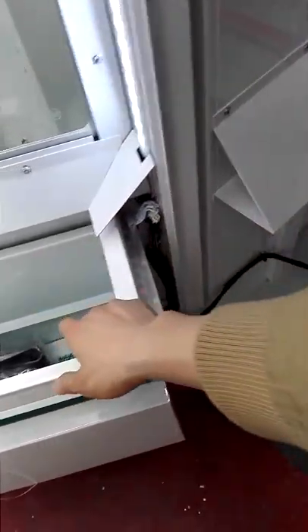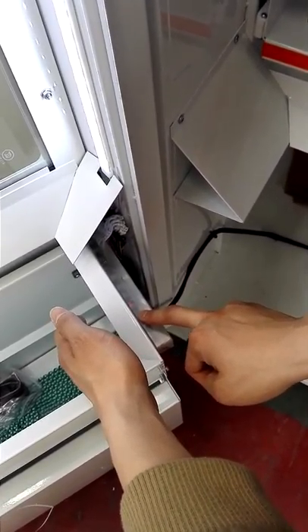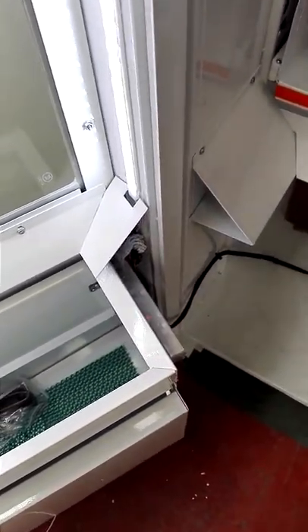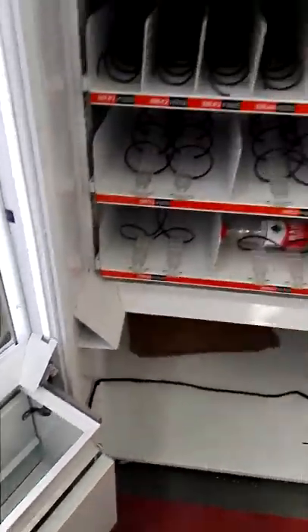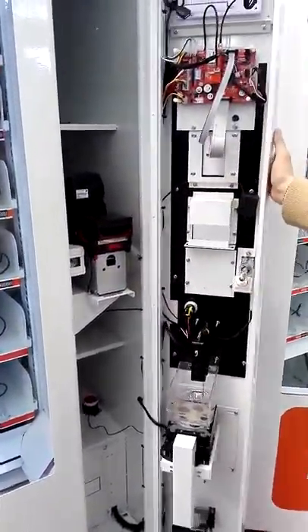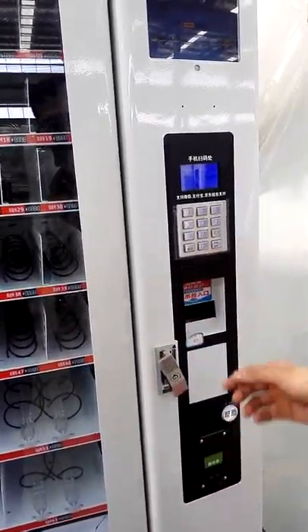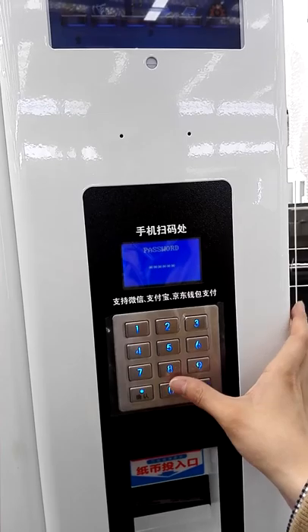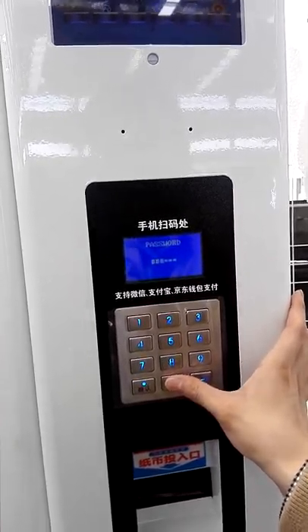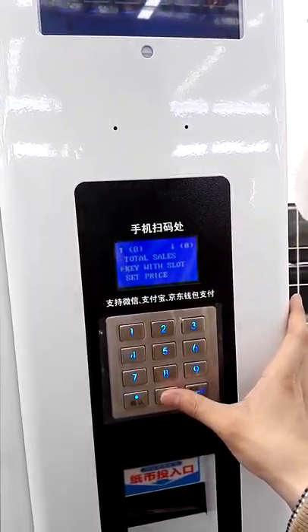When a product drops down, the red light of this sensor will flash, and it will tell the main board that a product has dropped down, and the money will be deducted. Now let's set the price and capacity of the slot. When you open the machine door, it will show a password prompt, and the original password is 00000. Then you get into the menu.